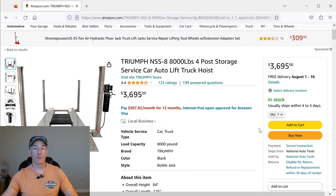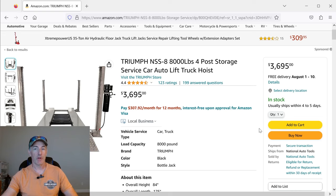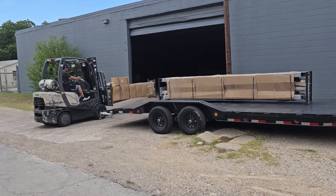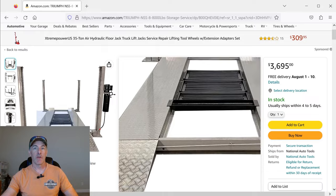The caveat to doing this is it is free shipping, but they bring it to your driveway and you have to figure out a way to unload it. The box is 14 feet long and the shipping weight is 1,600 pounds, so you have to have a way to do that. What you can do is when you order it, talk to the shipping company and see if they'll leave it at the dock — maybe you can show up with a car trailer and they'll load it up for you.